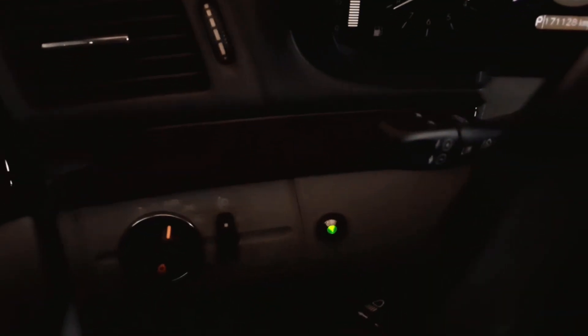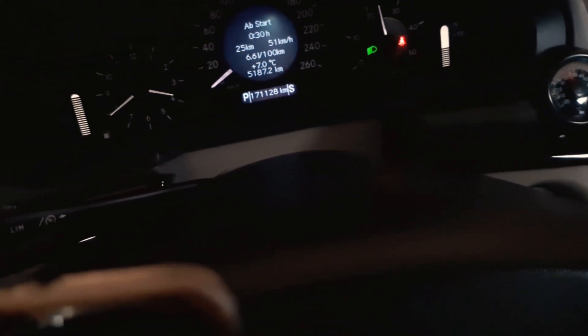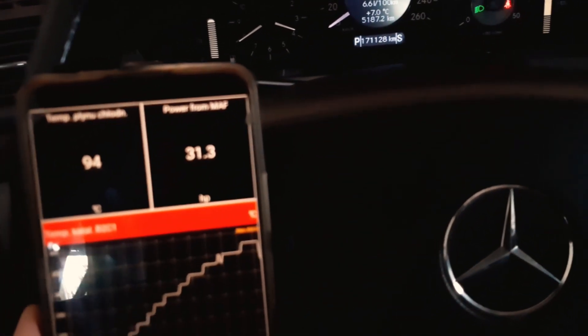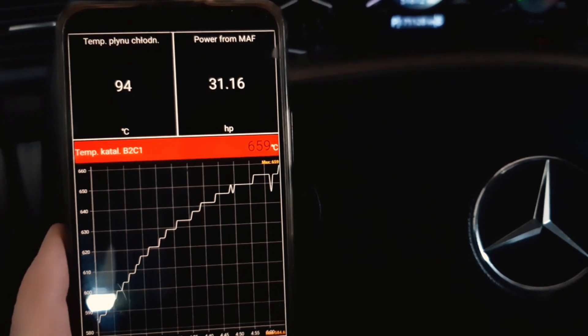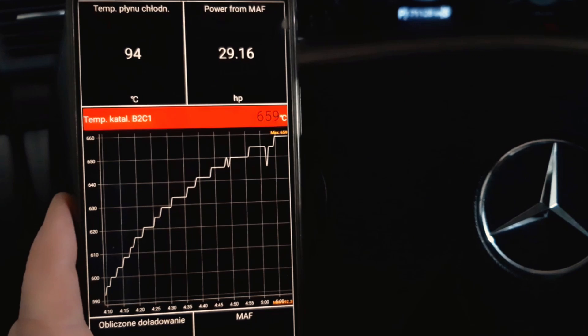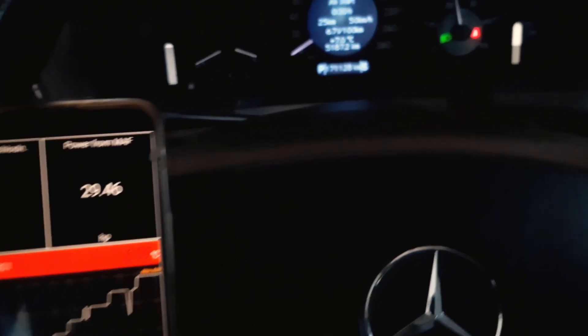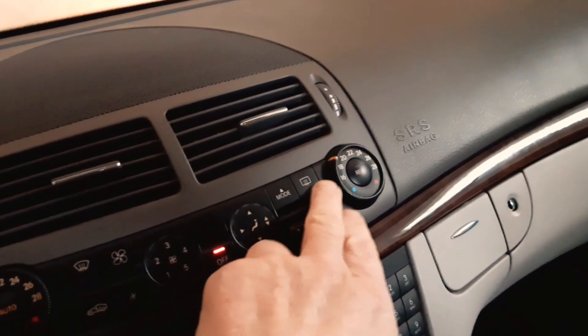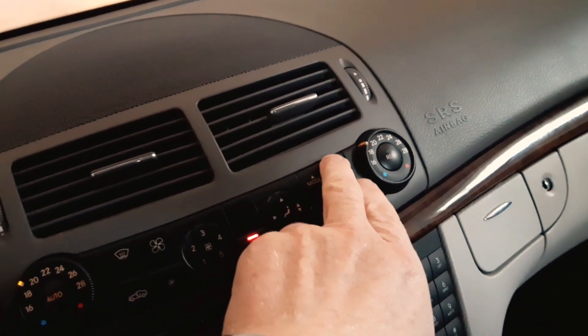I'm accelerating while still in my garage and the lamp is still on. For the regeneration process it's good to have 2000 RPM or more. We are now over 600 degrees Celsius, and as you can see the rear window heating is off. I turn it on and off again and the alarm lamp still illuminates, suggesting that the vehicle's computer is concealing this regeneration process.